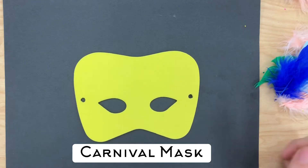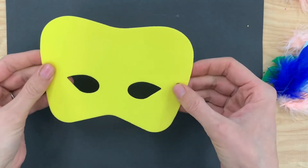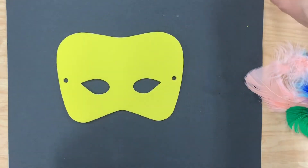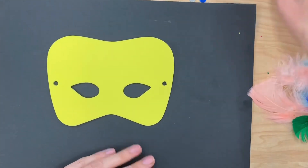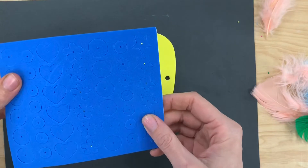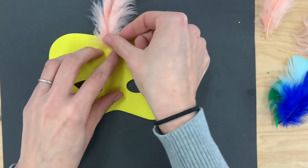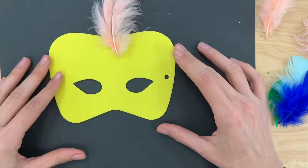Today, in celebration of Carnival, we are going to be making some Carnival masks. Now to decorate them, we have some feathers, some sequins, and some foam shapes. And all we're going to do is layer these on any way that we would like to create a beautiful mask.